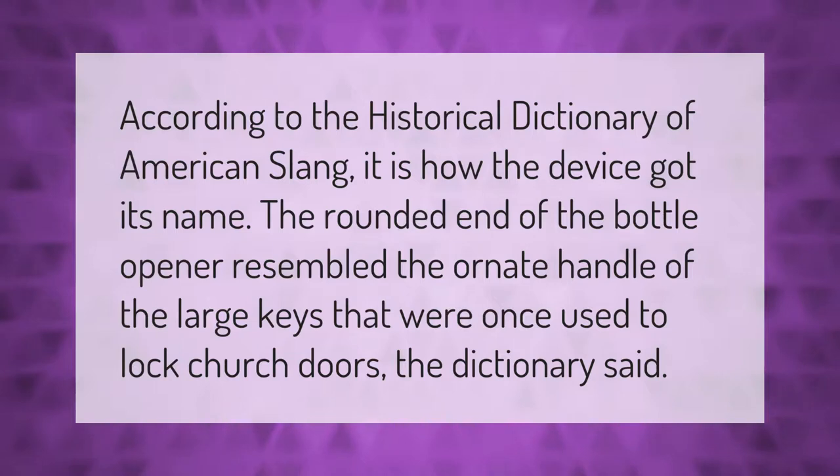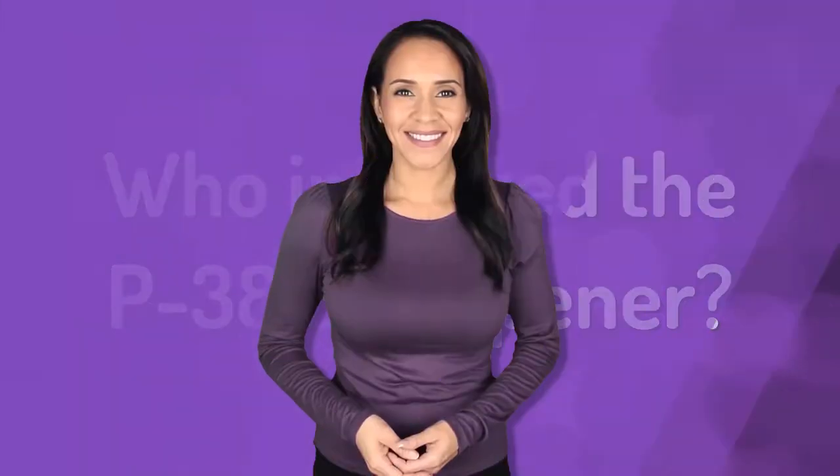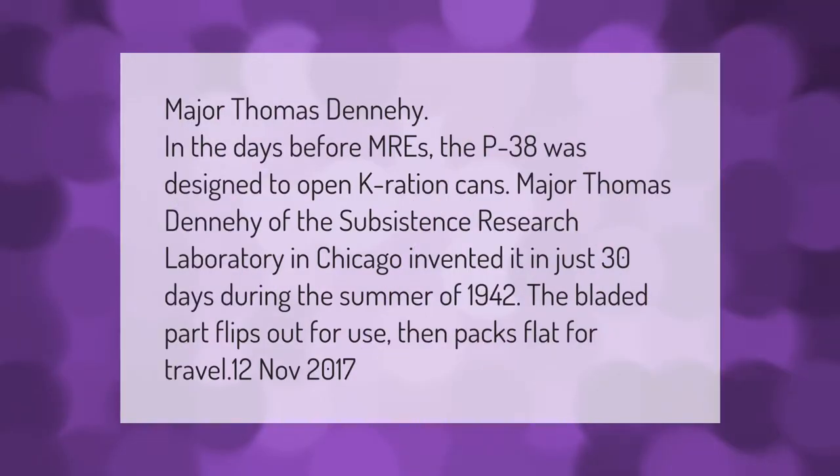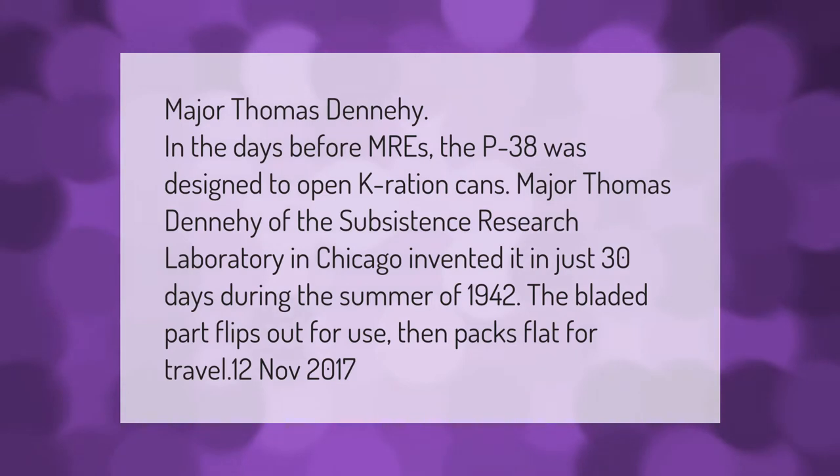According to the Historical Dictionary of American Slang, the device got its name because the rounded end of the bottle opener resembled the ornate handle of the large keys that were once used to lock church doors. Major Thomas Dennehy of the Subsistence Research Laboratory in Chicago invented the P38 in just 30 days during the summer of 1942. The bladed part flips out for use, then packs flat for travel.